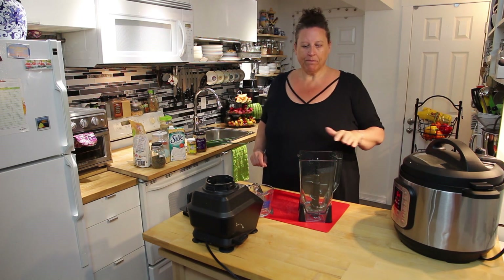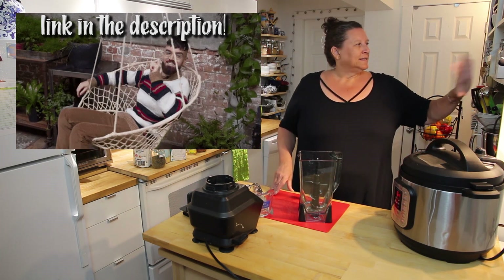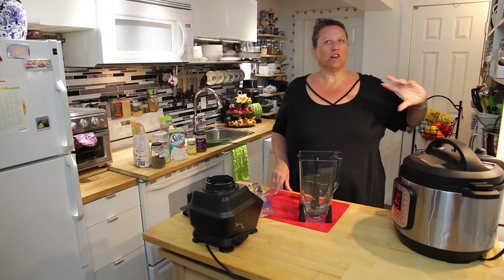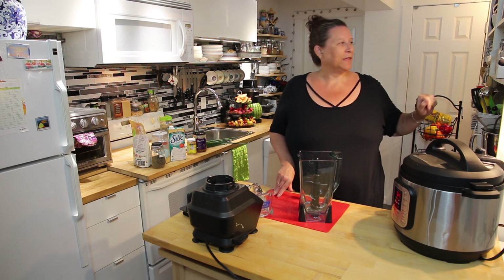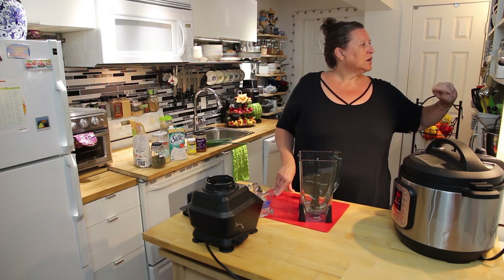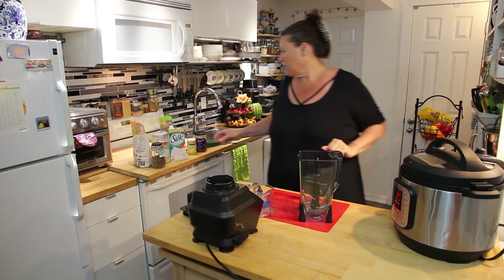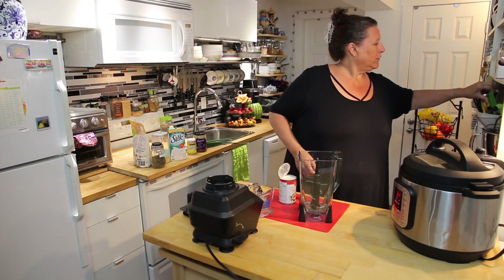My recipe is over here — we are doing a Gaz Oakley recipe today, it's called Plain Mac and Cheese, and he's got lots of different variations. We might dabble in some of those another day. For the sauce, I'm going to put in a whole can of coconut milk.